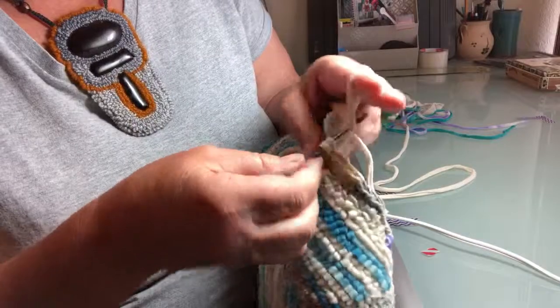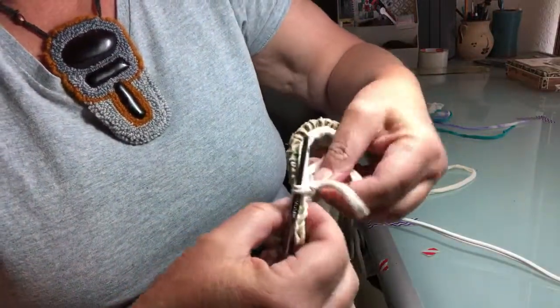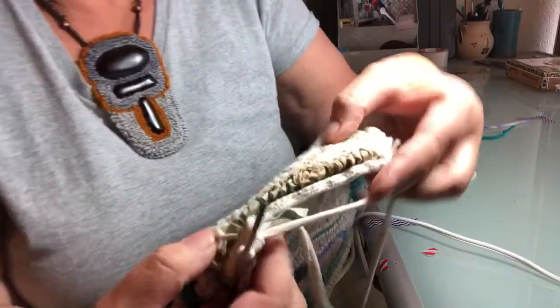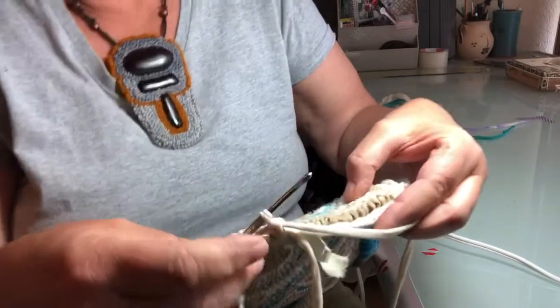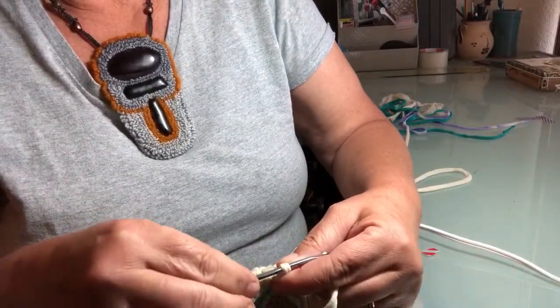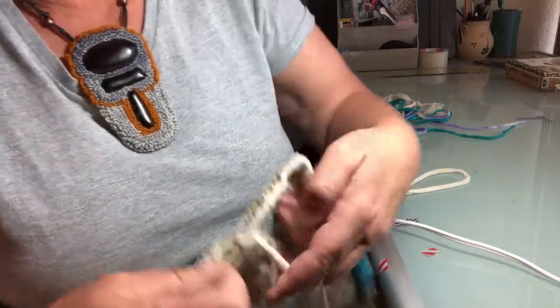I'm going to grab the cording again and pull it through. It's a really simple single crochet — you can do it with pretty much any size hook. I happen to be using an F, which is a 3.75 millimeter.